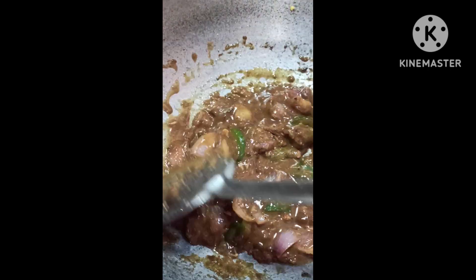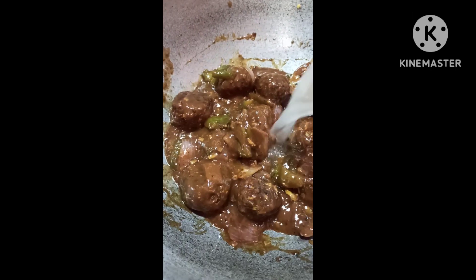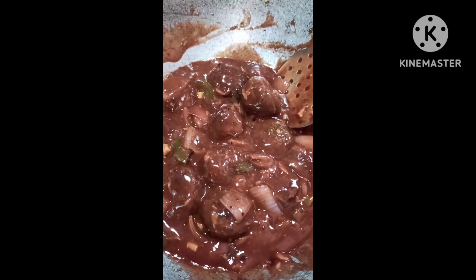We'll cook it for a while. We're going to cook a little bit. Thank you.